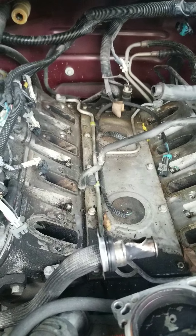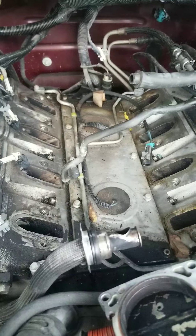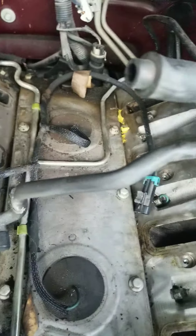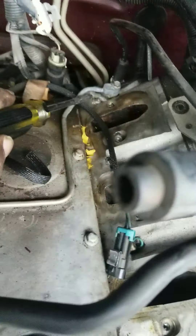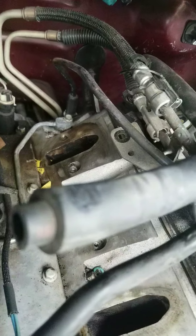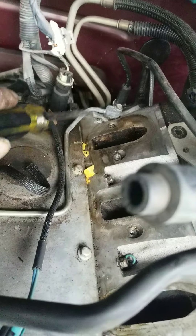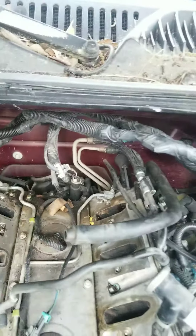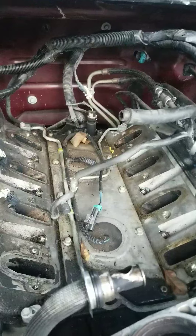Right now I'm looking at this line going back here, and I see the whiteness around it — that looks like antifreeze that's been heated up, or either that stuff called Blue Devil that they put in these engines to try to seal and fix the problem — mechanic in a bottle.